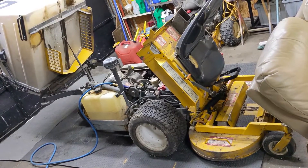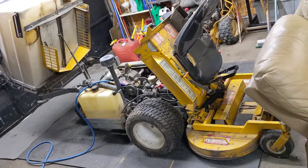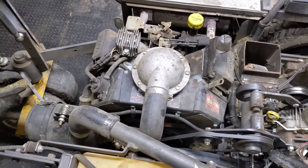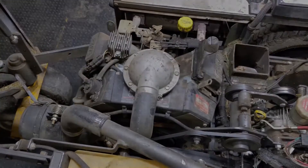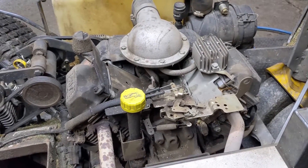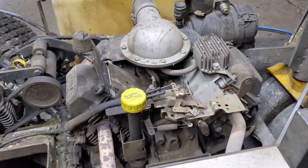I have a Walker rear bagger 42-inch mower that came into the shop today. It has a Kohler Command 23 horsepower V-twin engine on it and the engine smokes real bad. Now because this is a V-twin engine, there's going to be two different cylinders and two different spark plugs.